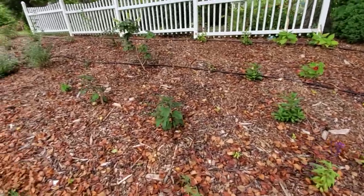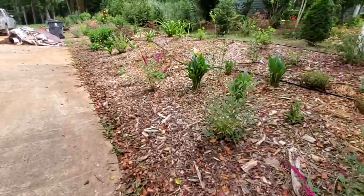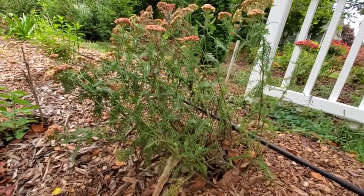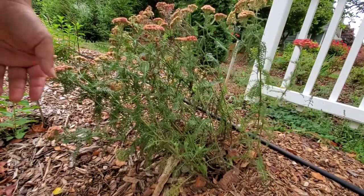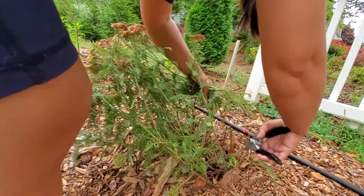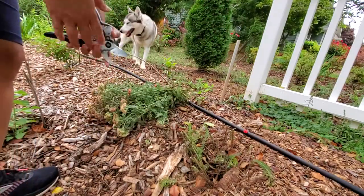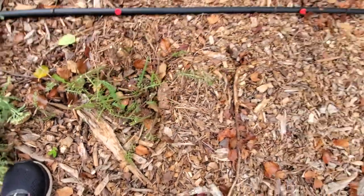It doesn't look like a lot of things need to be deadheaded. But see this yarrow I planted over here — it looks spent. There's only one little good-looking flower but everything else looks pretty spent. I'm gonna go in and cut them, give them a hard prune. Nothing to it — don't be scared! And as you can see, new shoots are already coming out from the base. New shoots are going to come out and replace the ones I cut.